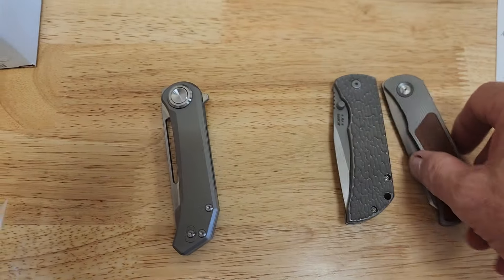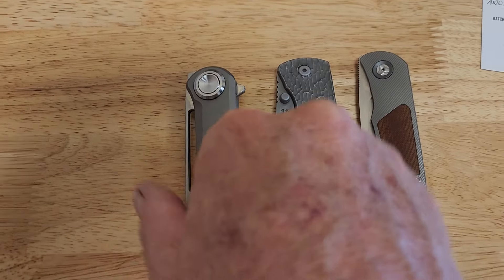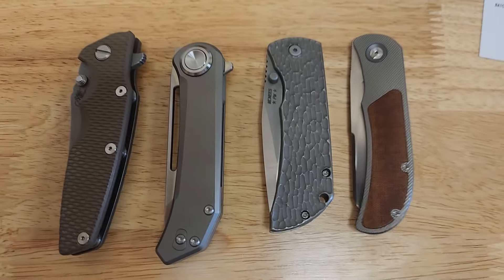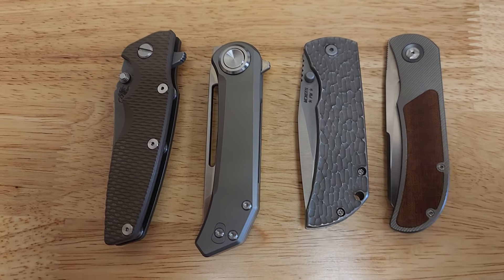So hit me up if you're interested in any of this: Trevor Berger, McNeese 3.5, Aurora Truffles, and Hinder Eclipse. Thanks!